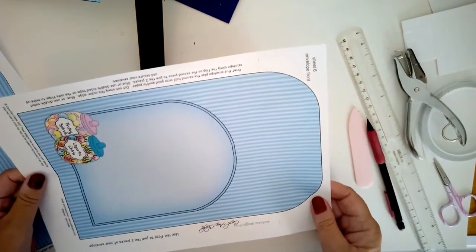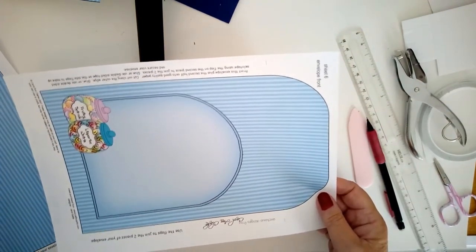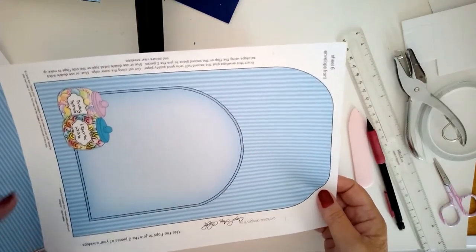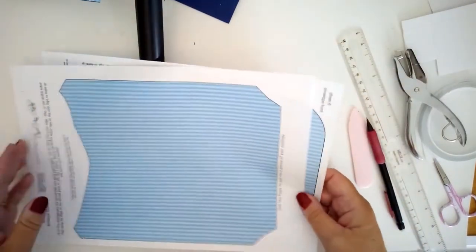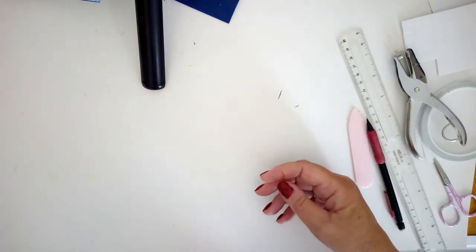I printed the coordinating sheets on printer paper. The rest I printed on heavyweight card, about 220 gsm or 100 lb if you're in the US. The envelope front and back are fine on printer paper. I'll show you how it all goes together in just a minute.